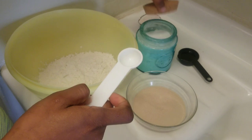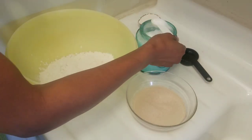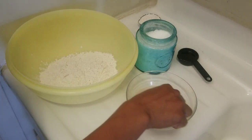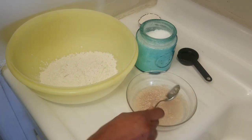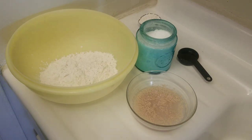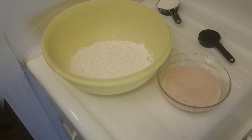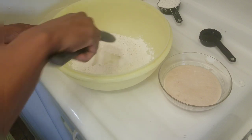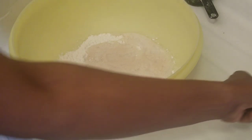To that I'm going to add my sugar — I'm using half a teaspoon of granulated sugar. I'm going to mix this and leave it until it foams. After 10 minutes my yeast is activated, so I'm going to pour it into my two cups of all-purpose flour.